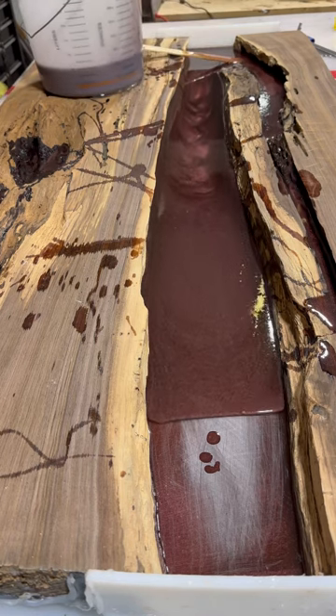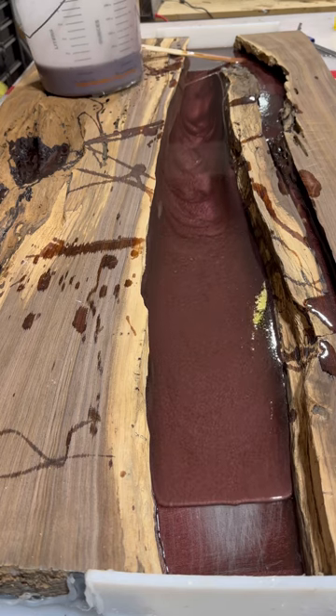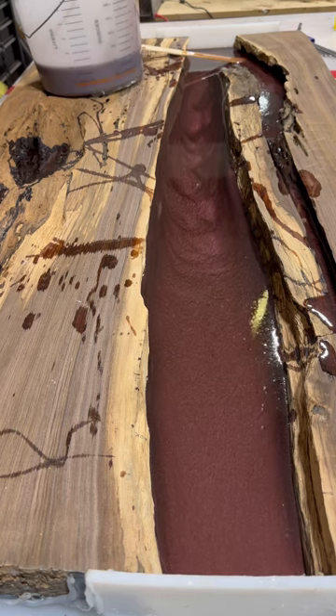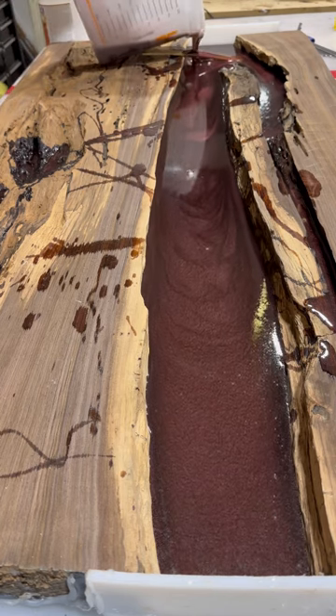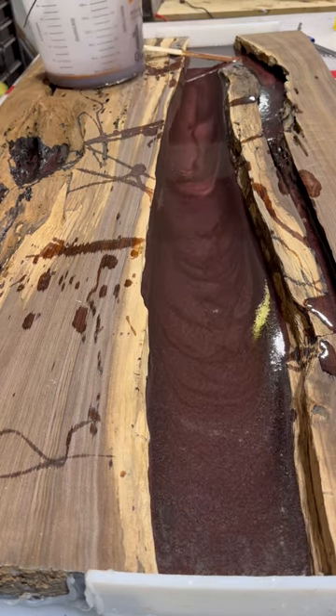I didn't show it, but you can see I scuffed up that bottom layer of epoxy because I need a mechanical bond between the two. It would always be better to have a chemical bond, but these are two different types of epoxy. That first layer I poured is tabletop.